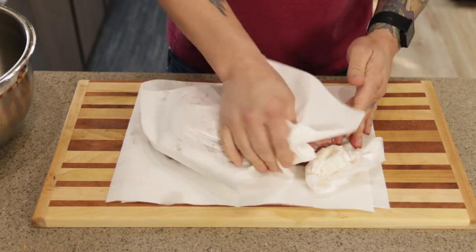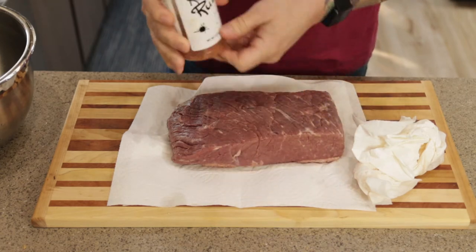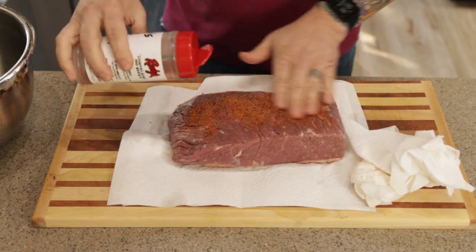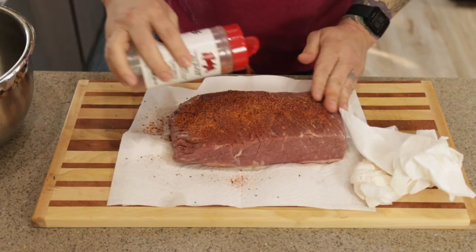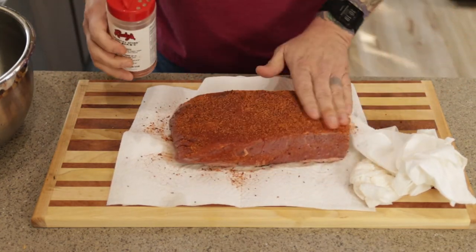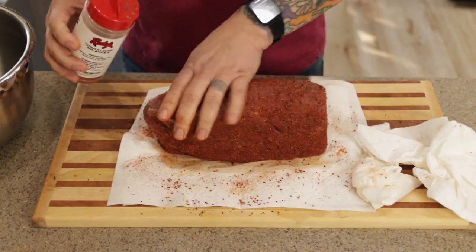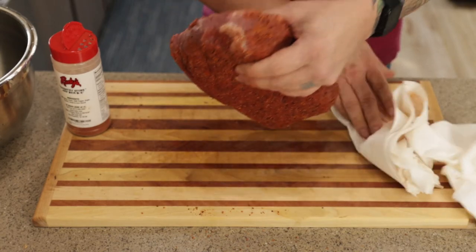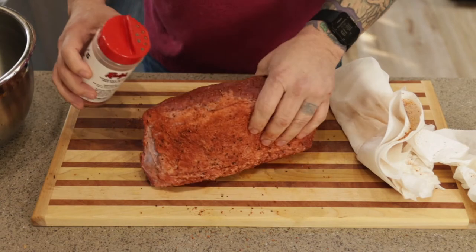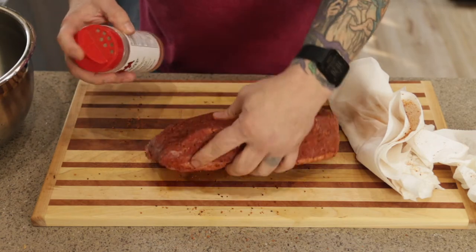We're going to use Rudy's rub today. It's one of my favorite rubs — it's got a lot of flavor and some heat, not too hot but definitely a little kick to it. I'll link Rudy's rub down below. It does contain a tiny amount of sugar, but the serving size has zero carbs so I use it, and by the time you're only eating a few slices you're not going to be spiking your blood sugars or anything like that.